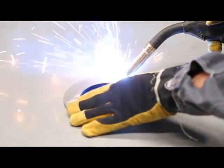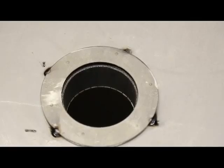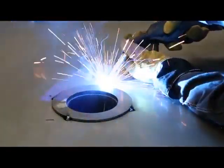Tack weld the flange of the watertight penetration seal to the structure. Make a 360 degree tight weld joint around the flange of the watertight penetration seal.